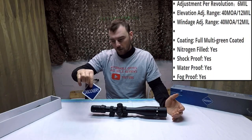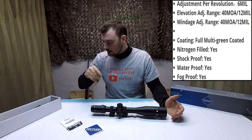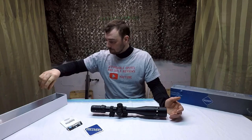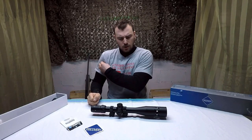It does come with a little coaster — very neat — and a little chamois cloth, great at wiping your lenses. An instruction manual, which we will do exactly what every man on the planet has ever done. And some scope caps. So that's what you get.